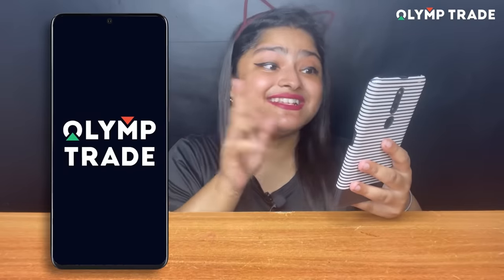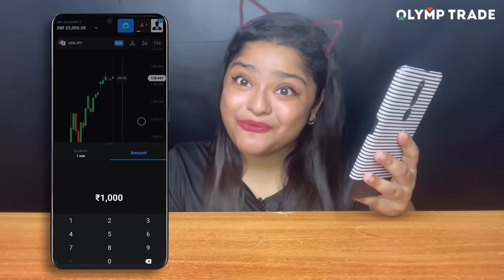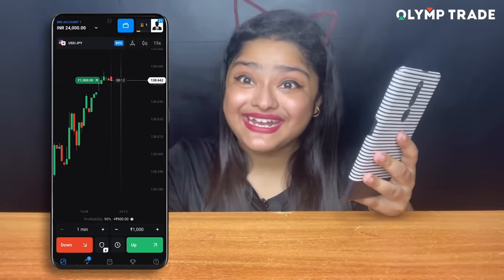So guys, before eating, I am going to tell you a very important thing. You guys have started gaining money from online financial markets and you are doing very good earning. I chose Olum Trade, which is a basic investment application. It offers a high profitability rate, free learning, and free trading signals from professionals — all these functions are free. I registered on Olum Trade and opened a trade with 1000 rupees.